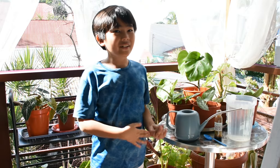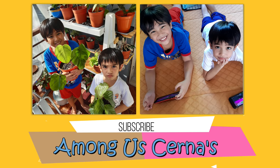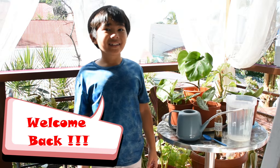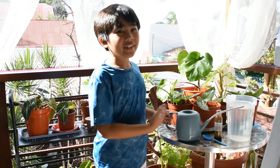Some of our plants usually have different watering schedules. Hey guys, and welcome back to our YouTube channel. I'm Sam, and our topic for today is our watering schedules.